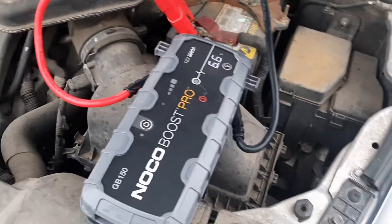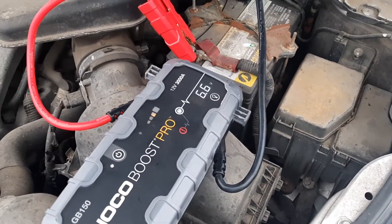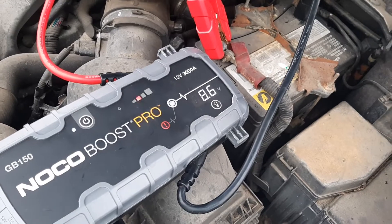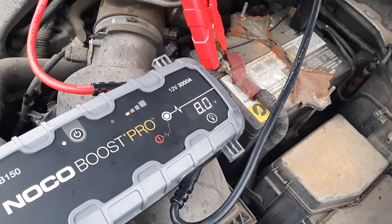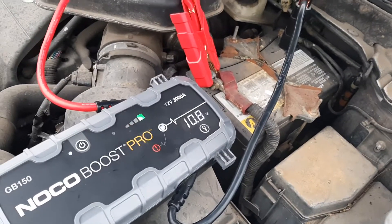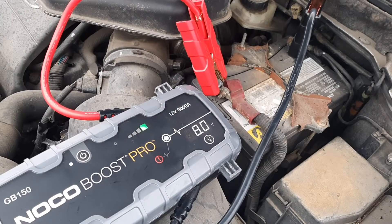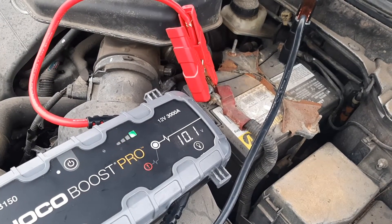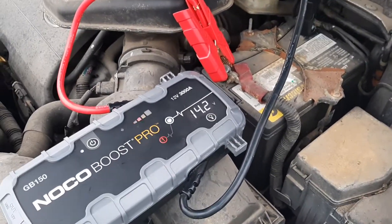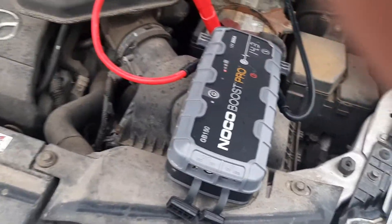Yeah, it's been so drained. Go ahead and go for it. No problem sir, just give it a little bit more, and if not we'll hook up another bigger box to it. There it went — it barely did it, didn't it? That was something. Man, that was a good one. It took a minute right there. I'm glad it got going though.